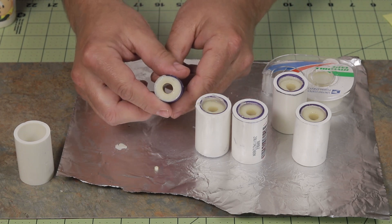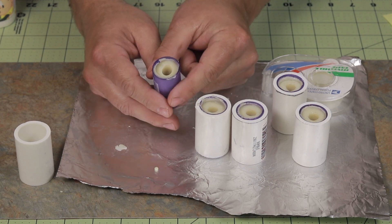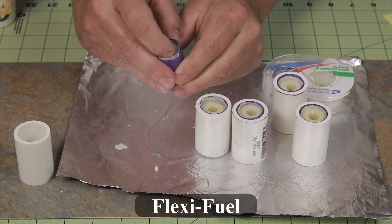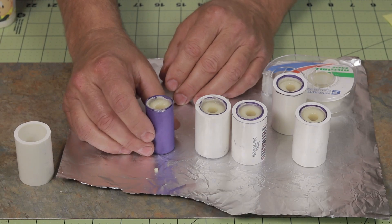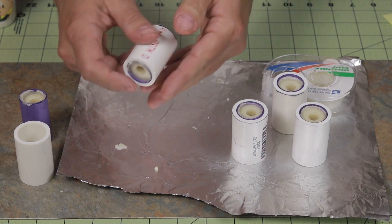As you can see, that looks pretty good. On this end, you can trim that with a pair of scissors if you like — I would probably trim that one up a little bit. The fuel is starting to harden. It gets fairly hard, but not rock hard — it still has some flexibility. So I'll continue to push the rest of them out.